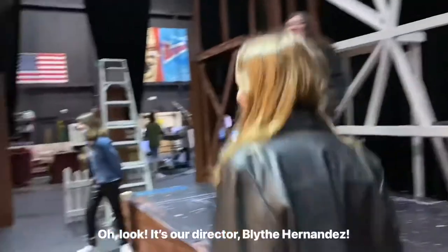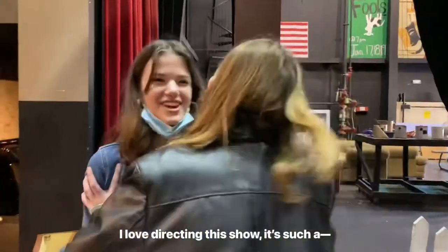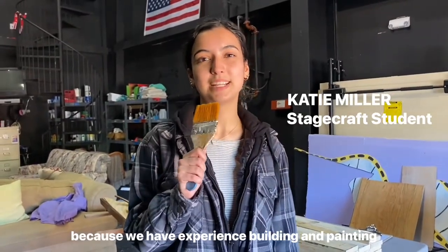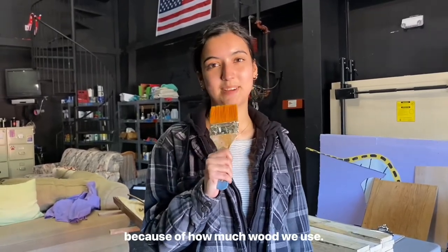It's our director, Blythe Hernandez! How do you feel about directing the show, Blythe? I love directing this show. — We don't care about the director here, this is stagecraft. I think the set for Charlotte's Web turned out pretty good because we have experience building and painting with the Steel Magnolias set, and I think it's going to be a lot of work taking it down because of how much wood we use.